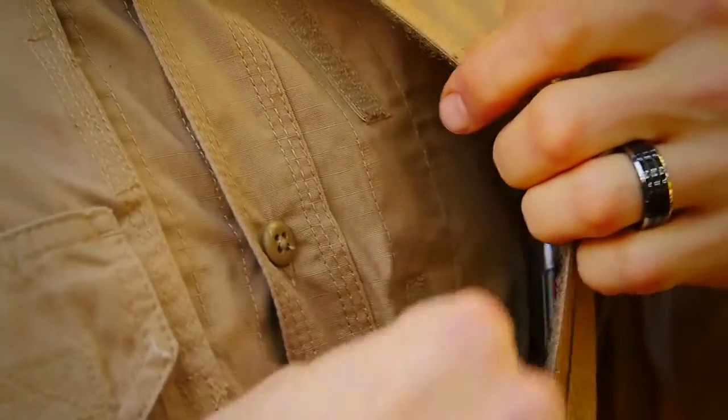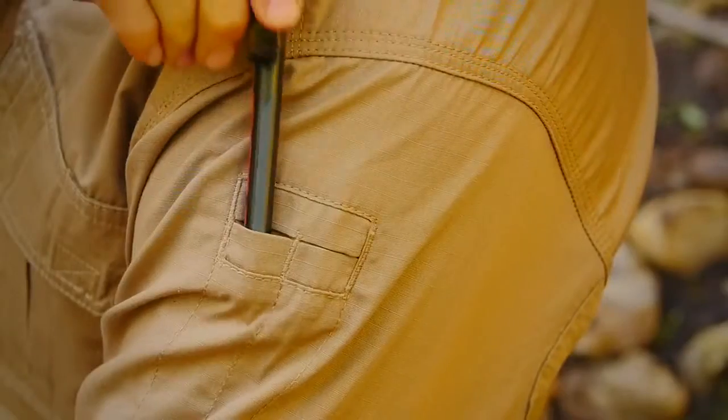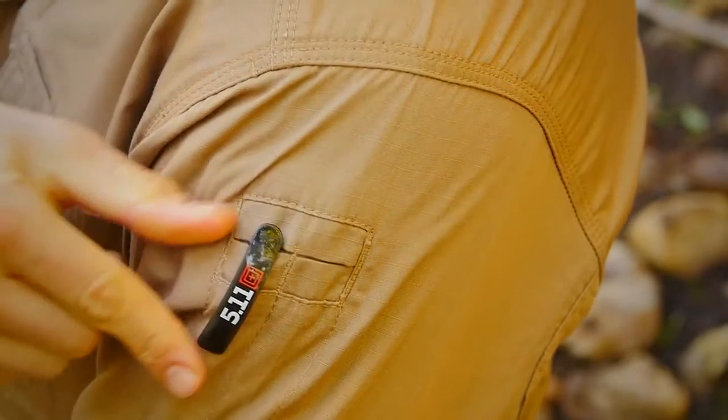Our patented hidden document pockets at the chest provide ample covert storage space, and reinforced pen pockets at the left sleeve offer quick convenience. There's a cape back mesh panel maximizing ventilation to keep you cool and comfortable in warmer climates, making it an ideal choice on or off duty. This is the 5.11 Long Sleeve Tac-Lite Pro Shirt.